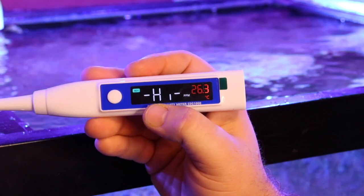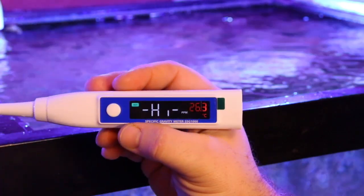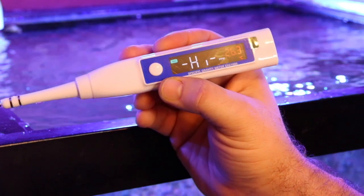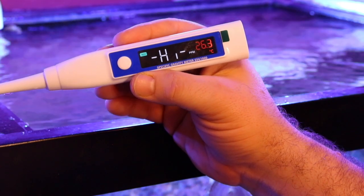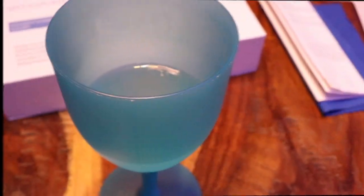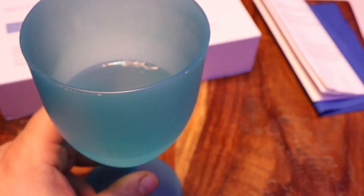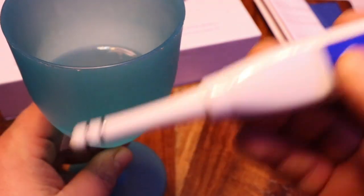If you want to measure your total dissolved solids in fresh water, when you see that 'H' and the line on the display, you'd put it in and get your reading that way. Let's grab some rejected water from my RO/DI system and see how the total dissolved solids reading works.